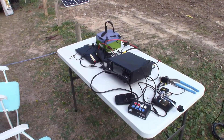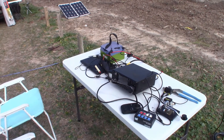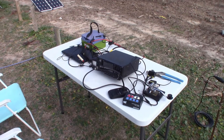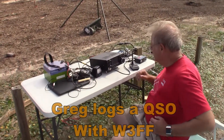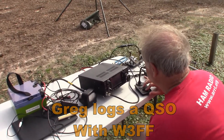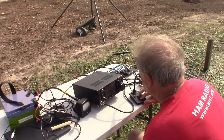Greg just logged a contact with KK1TLS, a Parks on the Air station, using this setup on the Icom 7300 — be a good Winter Field Day setup for Greg I think.